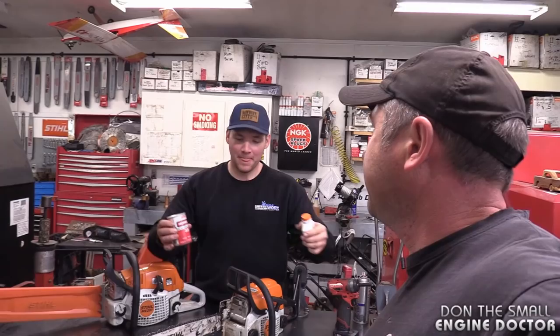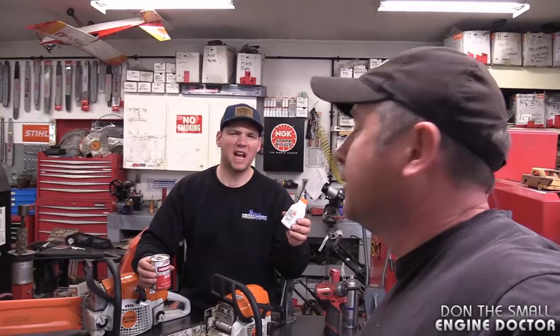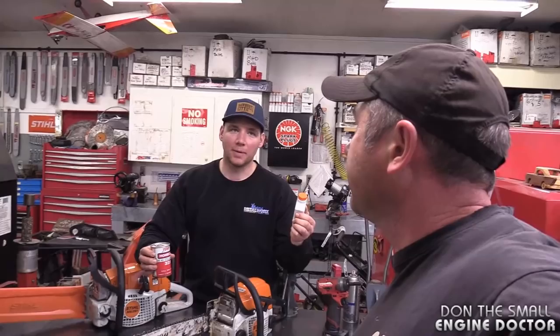That makes total sense. I have a Partner 7000 chainsaw — remember the one you sold me in the box of parts? I'm going to try and rebuild that. This actually answers a great question because I think the mixture on that one was like 30 to 1 or something. I'll just use your advice and go 45 to 1 — I think I'll be safe.